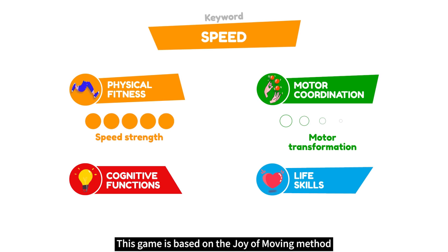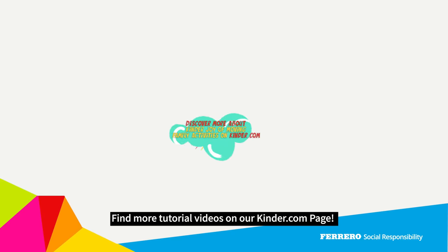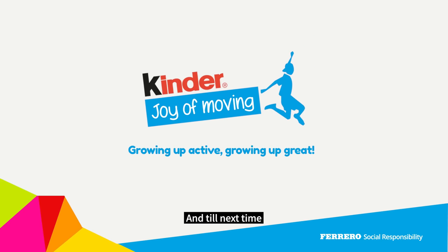This game is based on the Joy of Moving method. Growing up active, growing up great. Find more tutorial videos on our kinder.com page. Until next time!